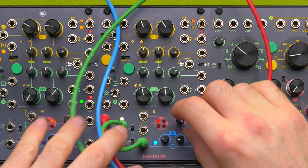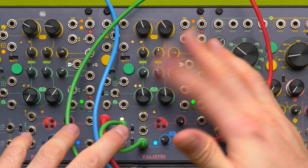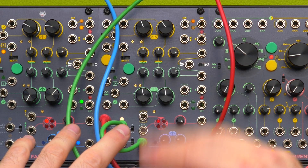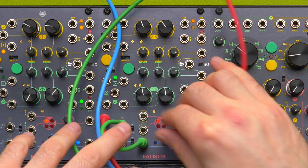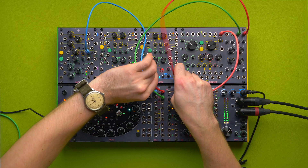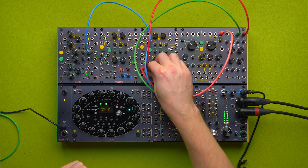I have independent controls over the rising and falling stages. For example, I can choose to have a steep voltage transition going up but slow going down, or vice versa. For comparison, this is what the original patch was like.